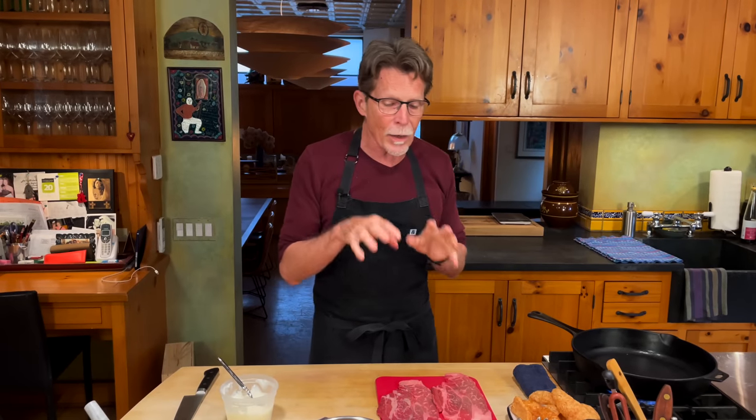This first taco we're tackling is called a taco campechano. Campechano is a word that usually means two or more proteins mixed together, and this one is going to be bistec with chorizo. I'm also going to crumble a little chicharron on top — some of the places I love in Mexico City do that. We're also adding a little bit of onion and some potato, making it a bit more hash-like and really to my taste.